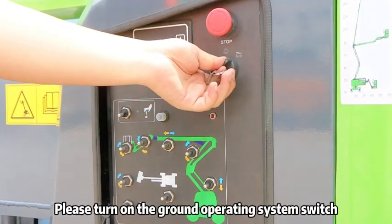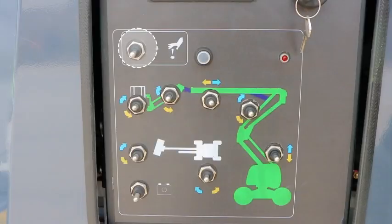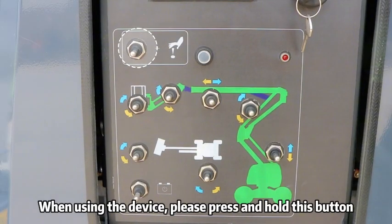Please turn on the ground operating system switch. When using the device, please press and hold this button.